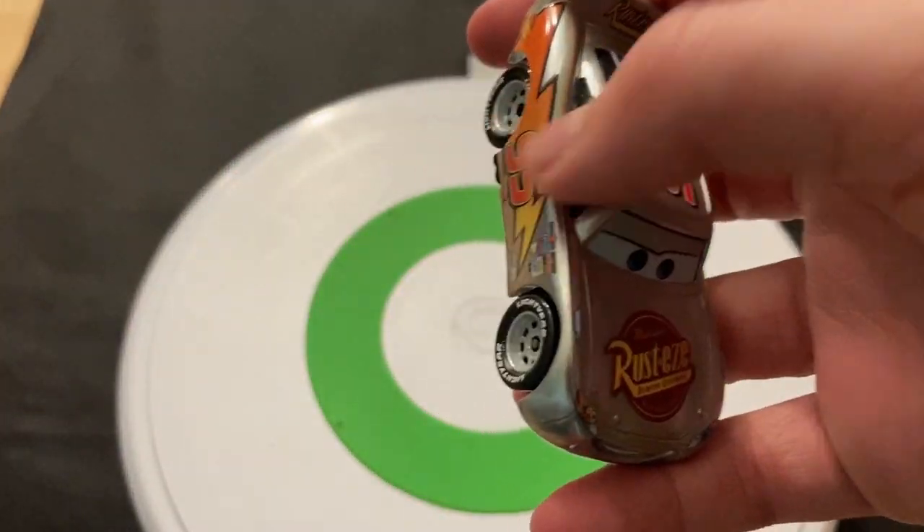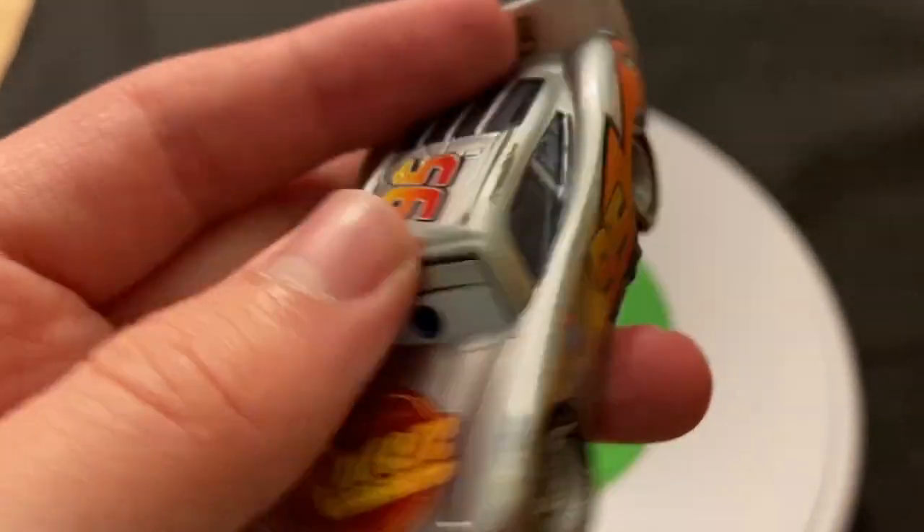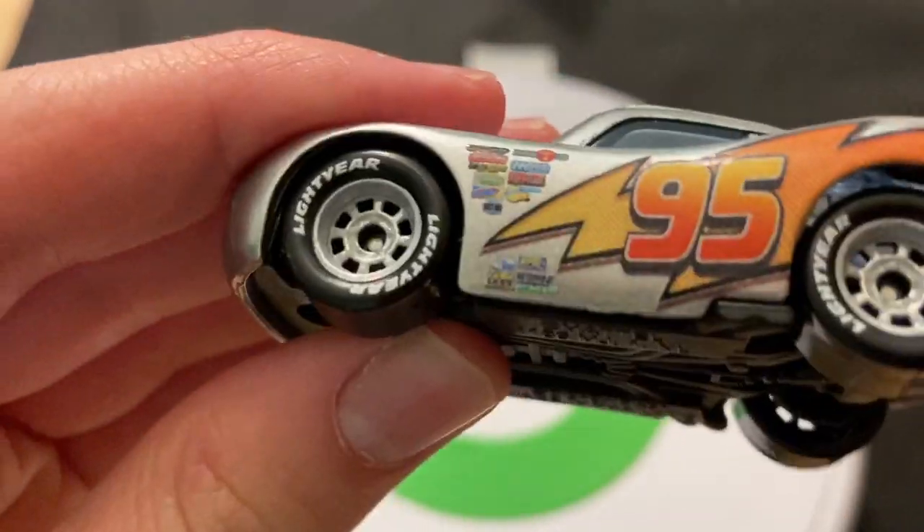He obviously has the Rusty's Bumper Ointment sticker on the hood, the lightning bolt right there, stickers for headlights, and obviously the number 95. He does look pretty happy, though that expression is kind of a little weird.